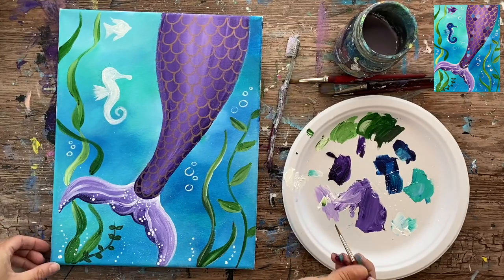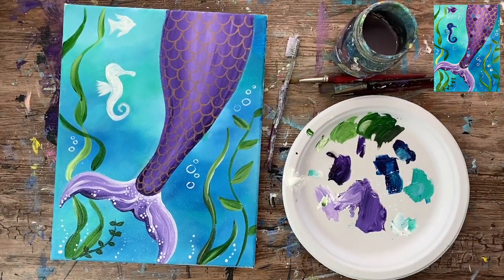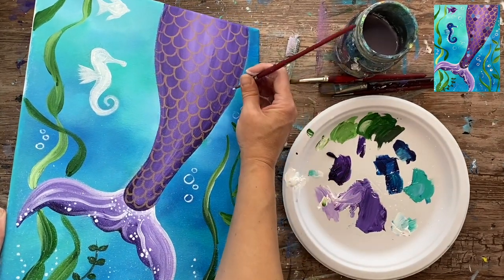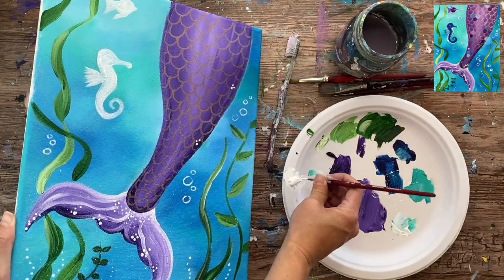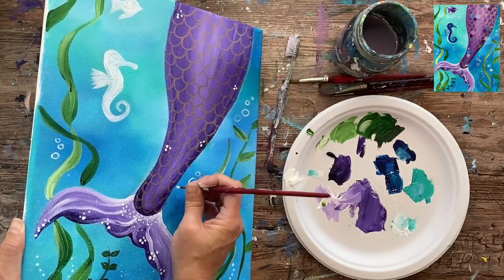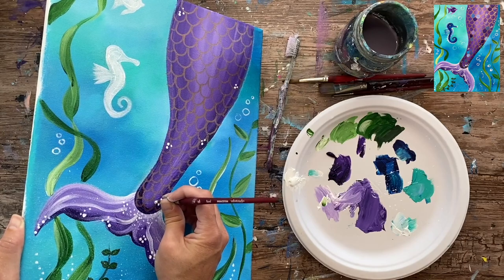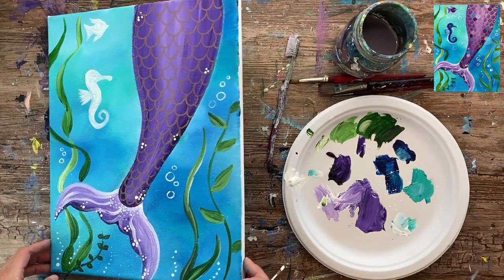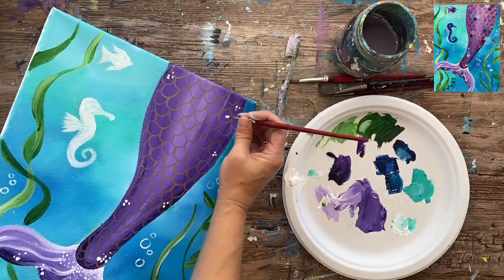Next I'll be doing the little sparkle effect like I did on the tail fin. I'm freshening up some titanium white and using my number four round brush to paint little clusters of dots all throughout her tail — clusters of threes, fours, fives — make them varied: some larger, some smaller. It just creates that extra effect of sparkle on her fin. Go ahead and do that all throughout, in the middle, on the sides.